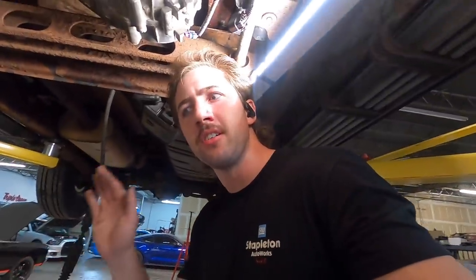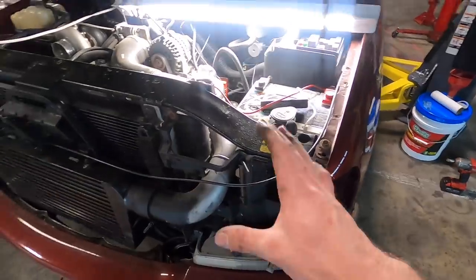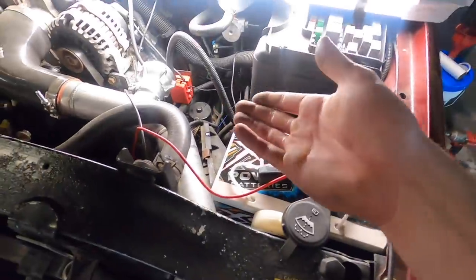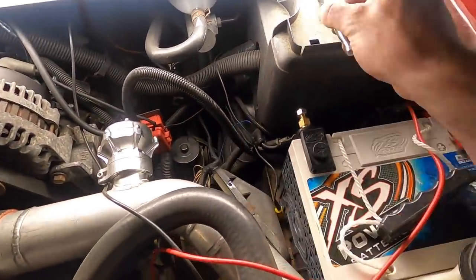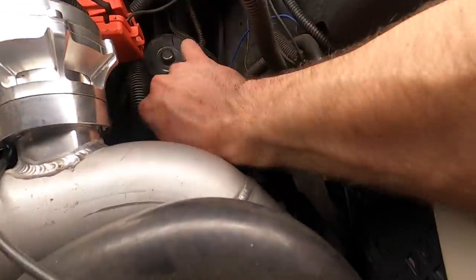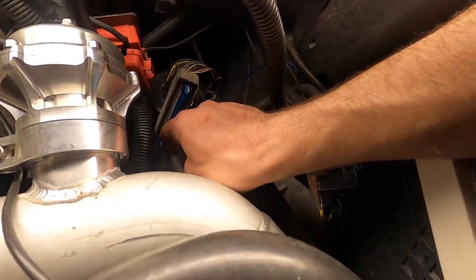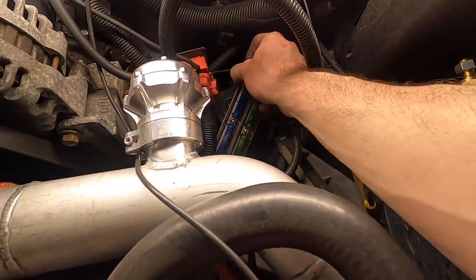Before doing anything else down here, let's lower this and inspect the ECU connectors up front so we have a better understanding of what to do with the wires. I unclip the ECU from its bracket - you take a seven millimeter and buzz out these two bolts that hold the clips in for the connectors. There are two connectors - blue and green.